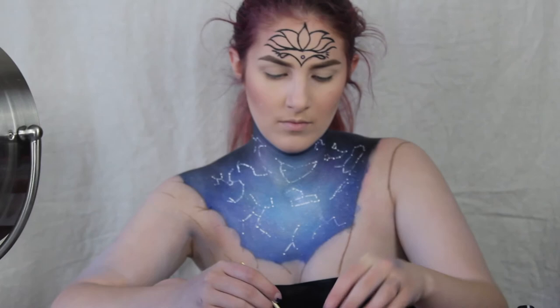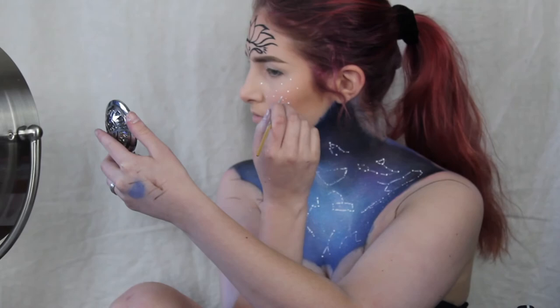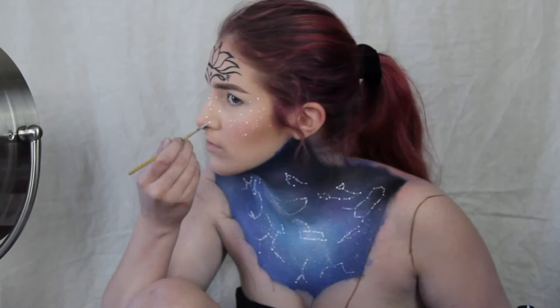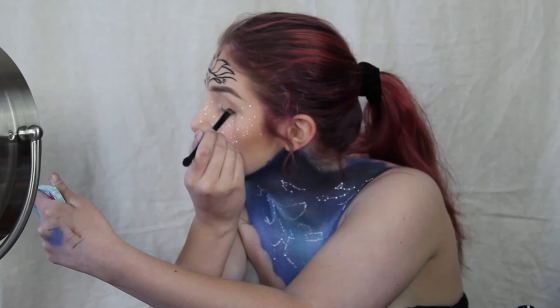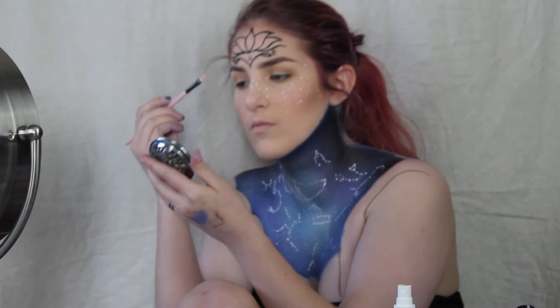Now I'm going back in with that same white body paint and making little white freckles. Now I'm going to take just a regular transition color eyeshadow and sweep it along my crease, then just deepen the crease color.